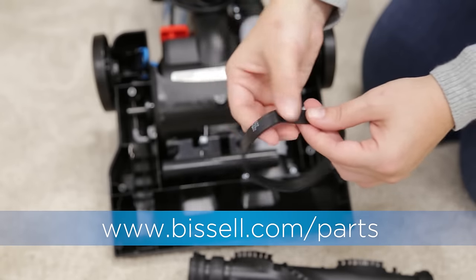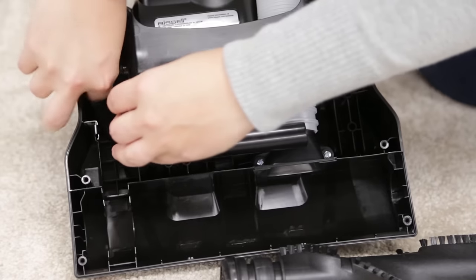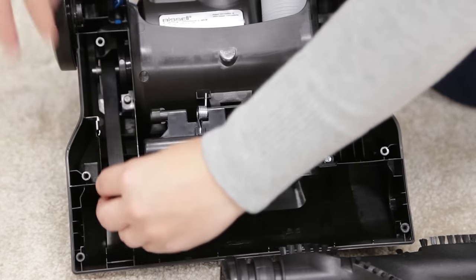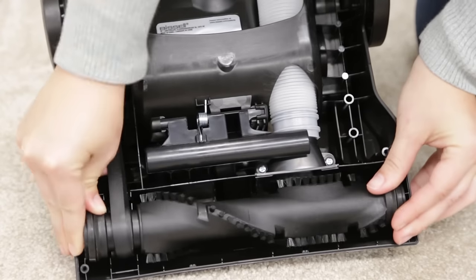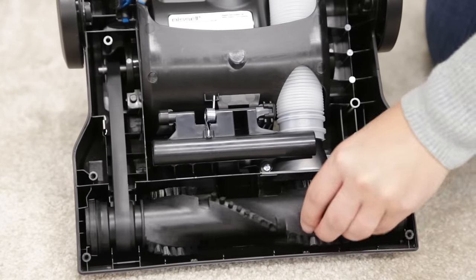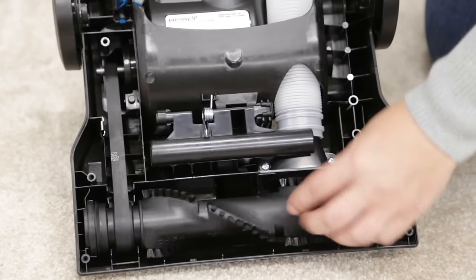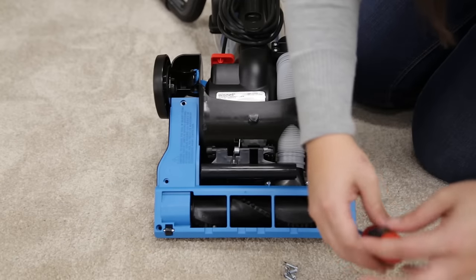Inspect your belt. If it is broken or damaged, it will need to be replaced. Place the new belt over the motor pulley and stretch the other end over the brush roll. Line up the end caps and pull the brush forward into place. When the brush roll is in, turn it to align the belt. Replace the bottom cover by reinserting the five screws using your Phillips screwdriver.